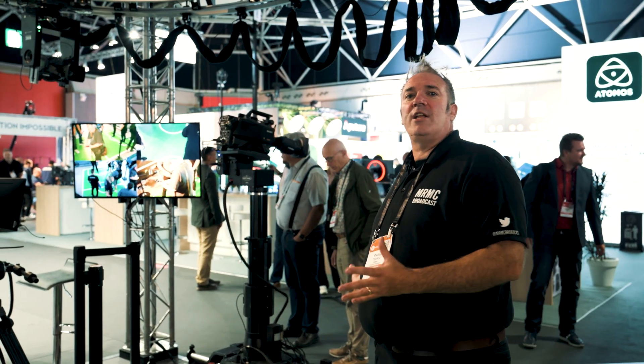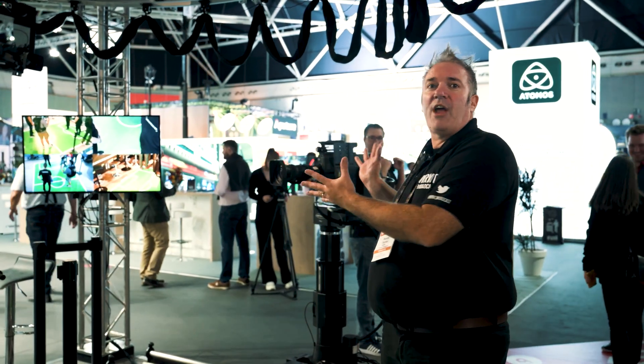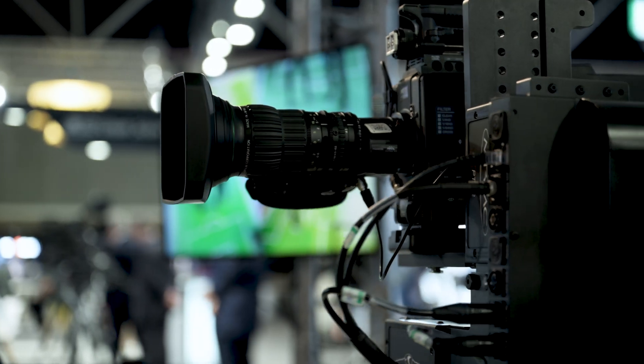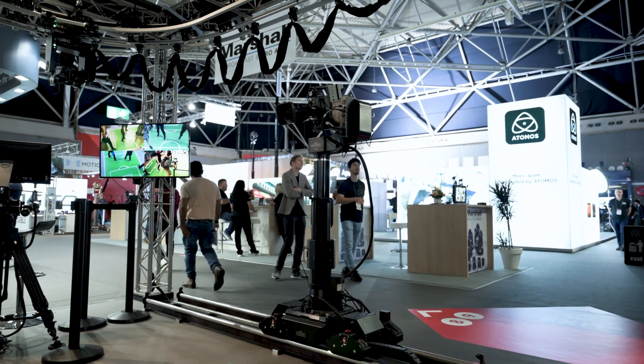We have here our TRH system — the Track Robotic Head. It is a track-based robot which can take any of our robotic heads. In this case we have the PTA-2, which is a really good mid-payload head. It can take a fairly large system camera, as you can see here, or a box camera, but it can also take a teleprompter.